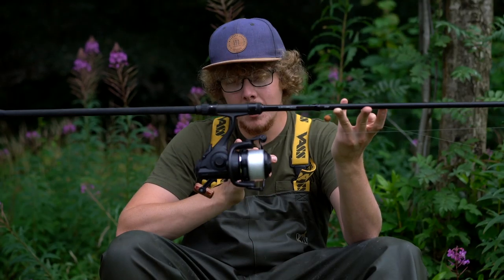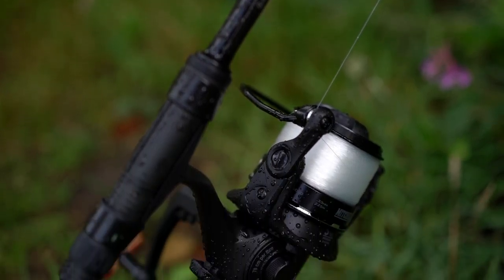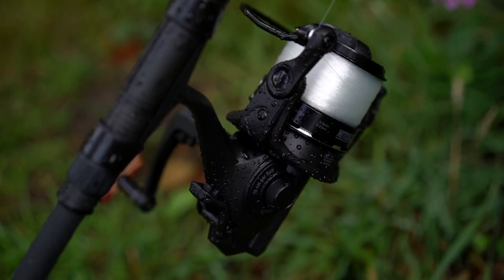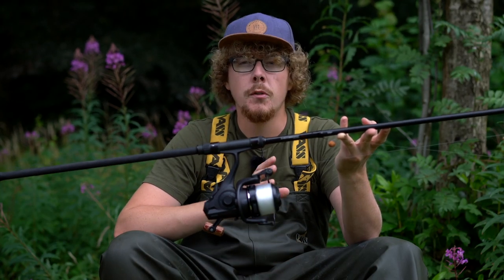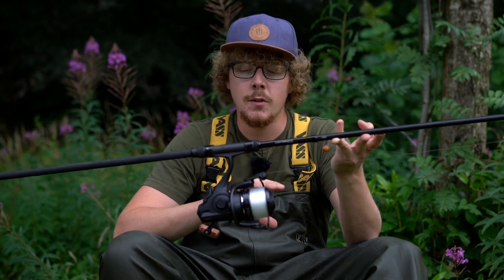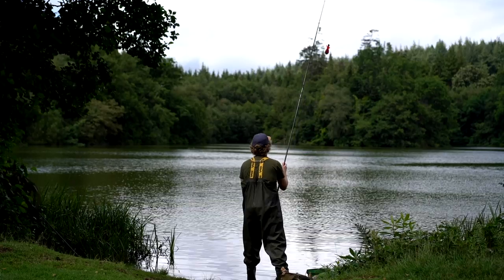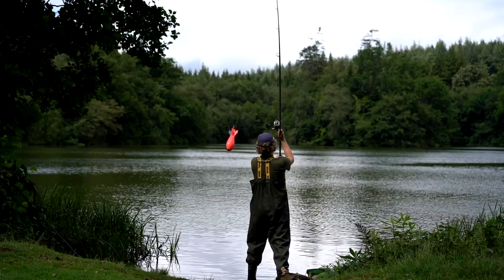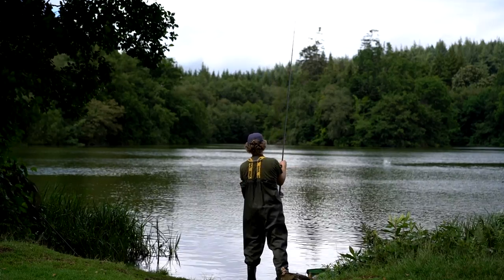Hello there Carpologists, I'm Joe and today we're going to be taking a look at this. Now this is the 5,000 size reel, but you've also got this reel available in a 6,000 and 7,000. When Mitchell sent me this 5,000 size reel I thought perfect — I'll use it for surface fishing. I'm currently at Shearwater, it's pretty strong wind, we've had heavy rain, it seems like summer has been and gone, but I'm gonna do my best to get on the surface and give this reel a proper test.